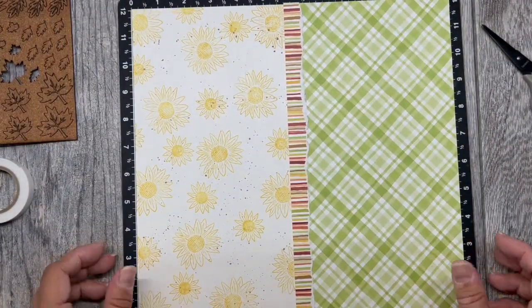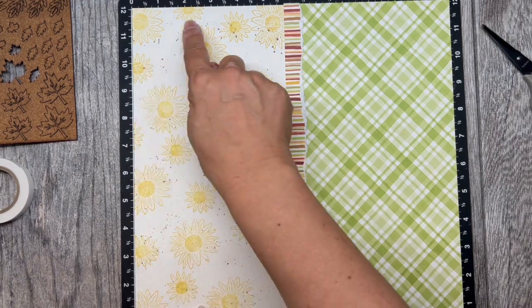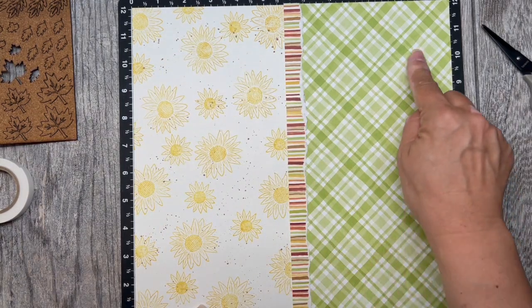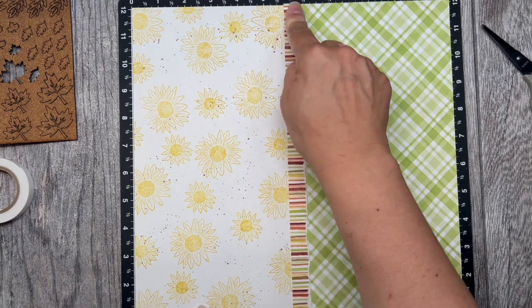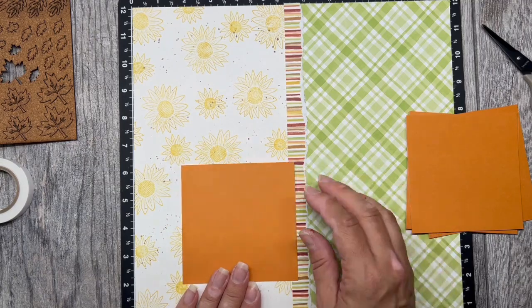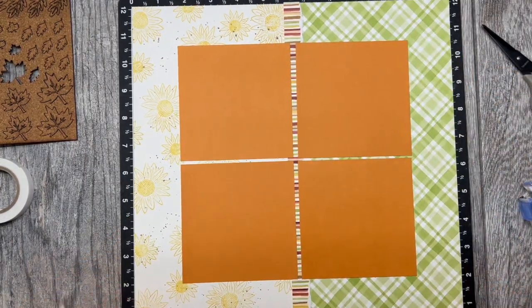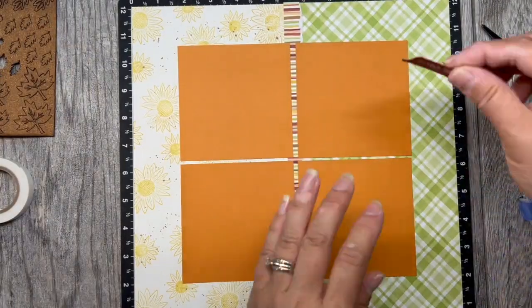Next we will start on the right page assembly. You will do everything you did on the first page, but you will do it where your stamping is on the left side of the page and your large pattern piece of paper is on the right. We will then add photo mats in the center of the page, leaving about an eighth of an inch between all the photos.